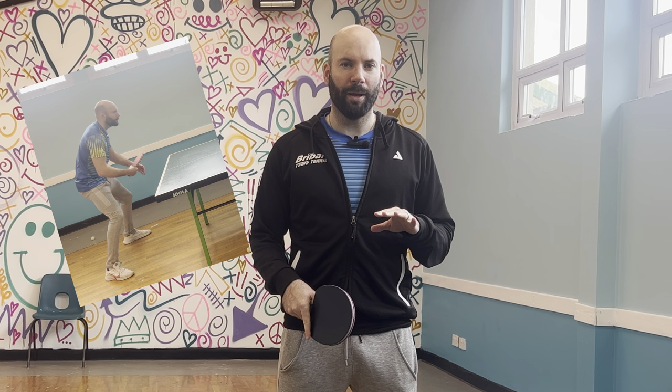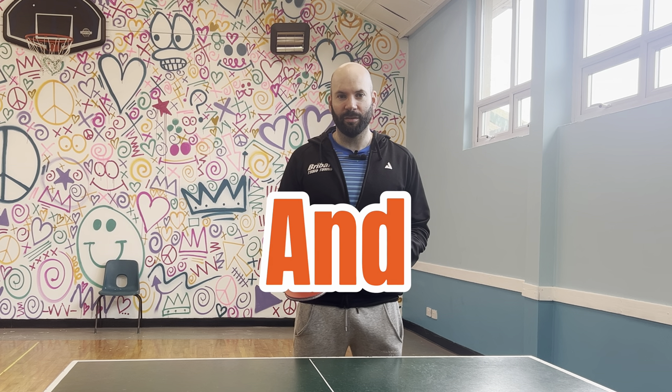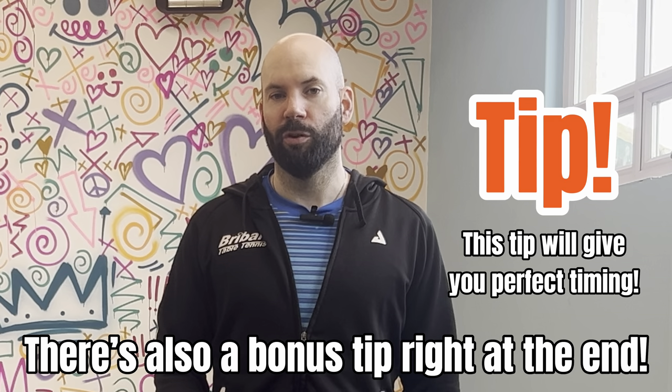If you can fix these two common backhand mistakes, you'll develop a solid backhand attack. My name is Craig Bryant and today we're going to look at the backhand attack — the drive and the backhand topspin — and how to develop them. There are two common mistakes which are essential to be aware of, and if one already exists in your shot, this is how you can correct it. There's one absolutely crucial tip which is key to finding the perfect timing for your backhand attack.